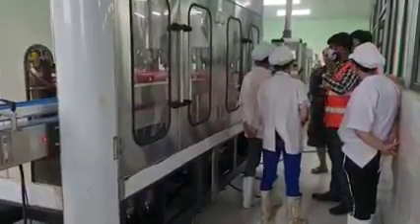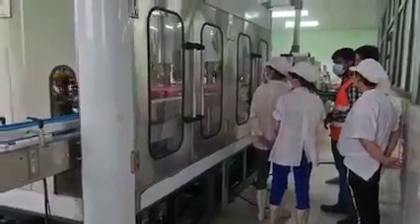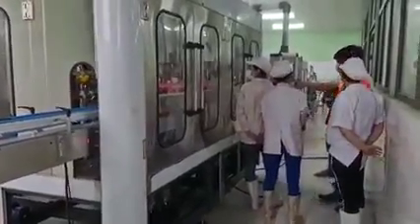Then we'll go to start the machine. Okay, the machine gets started.